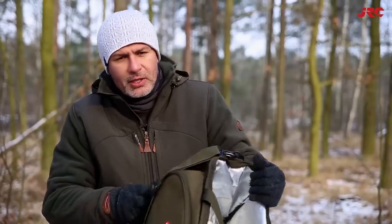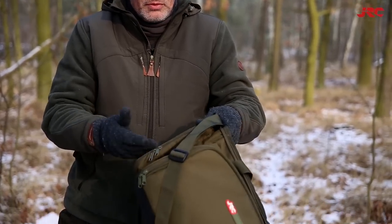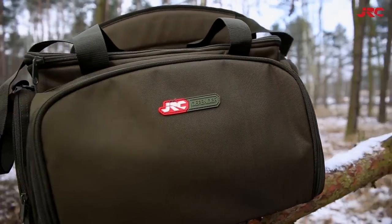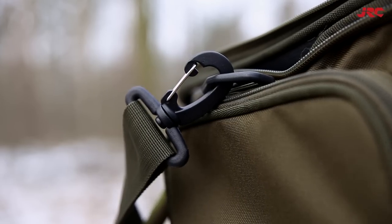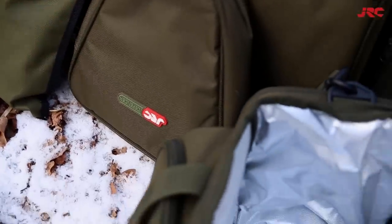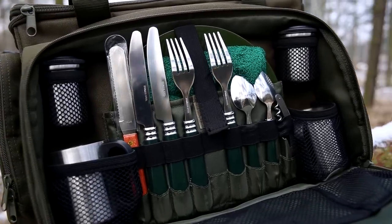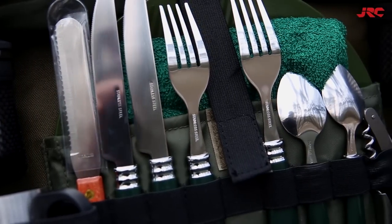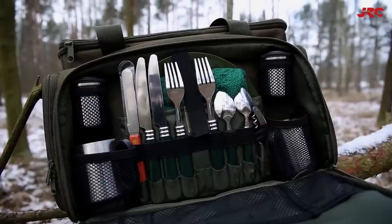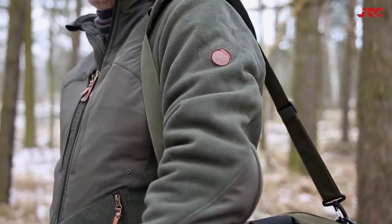Parę słów jeszcze o jednej ciekawej propozycji z tej serii – to Defender Cooler Foot. Sama nazwa wskazuje pojemnik na jedzenie, ale są trzy kieszenie, do których zapakujemy mnóstwo pudełeczek z przydatnymi akcesoriami. Duża, izolowana główna komora przeznaczona jest do przechowywania żywności, a centralna kieszeń zawiera cały kompletny zestaw sztućców. Znajdziemy w nim dwa kubki i pojemniki na cukier, dwa plastikowe talerze, dwa ręczniki, ząbkowany nóż owocowy, dwa widelce, dwa noże, dwie łyżeczki, jeden multitool, otwieracz do butelek i korkociąg. Torba posiada wzmocnioną podstawę, a jej wymiary to 53x30x30 cm.